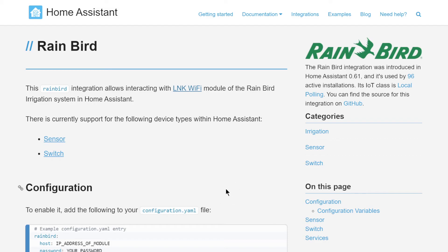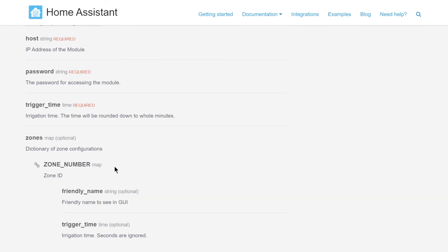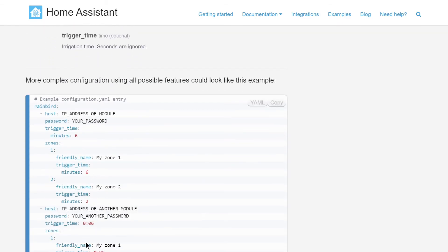In Home Assistant we have the RainBird module, which has been part of Home Assistant since version 0.61 — quite a long time ago. All you have to do is put in the IP address of your module, your password, the default run time for each zone, and then define the name of each zone. I'll show you my configuration.